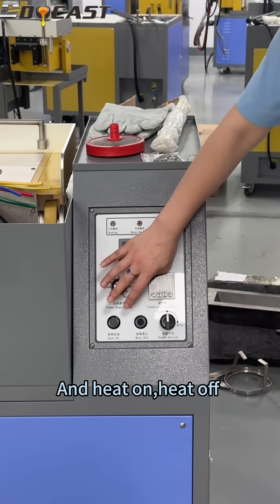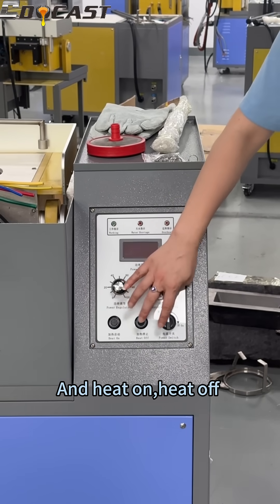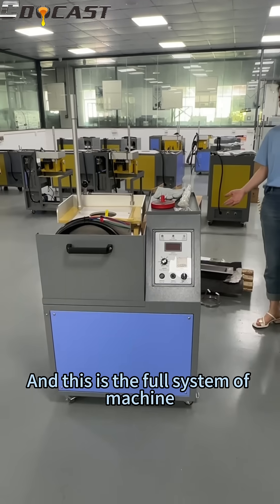Temperature display. And heat on, heat off. And this is the whole system of the machine.